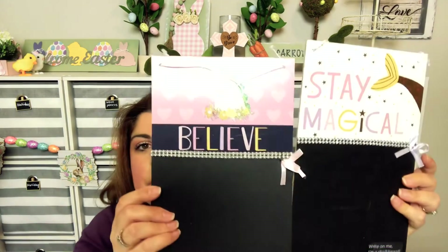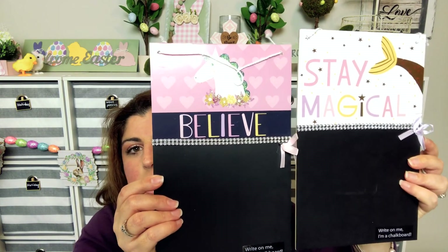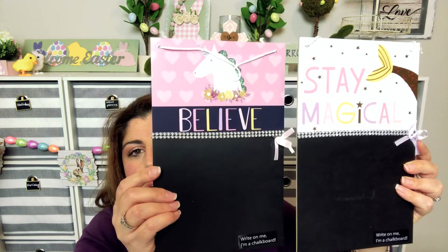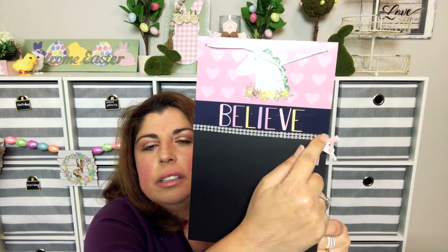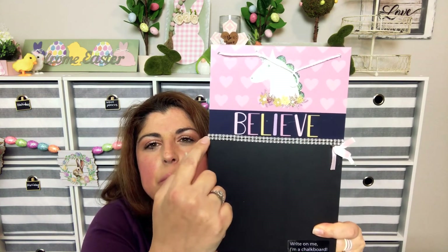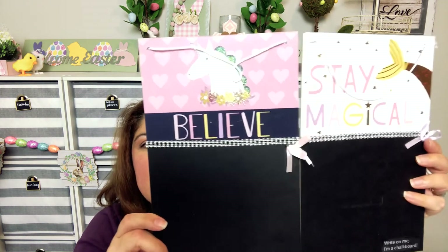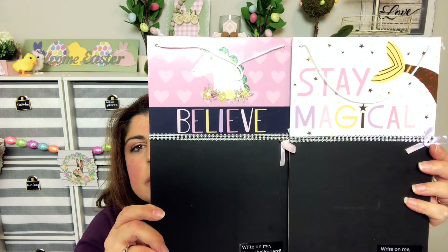Then I found these which are new — one says 'Believe' and one says 'Stay Magical,' and they're chalkboards on the bottom. What I think I'm going to do is remove the top part, use painter's tape and paint over it, and leave the chalkboard part. Then you can change out the ribbon too. I thought those were super cute.